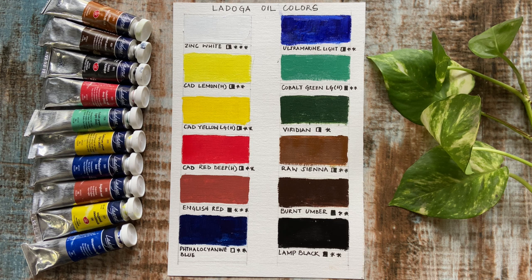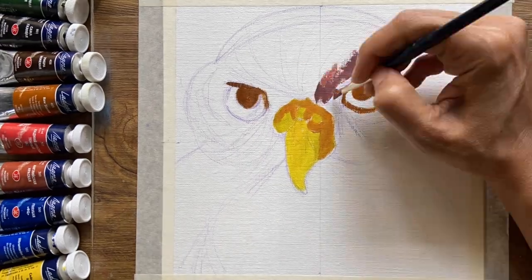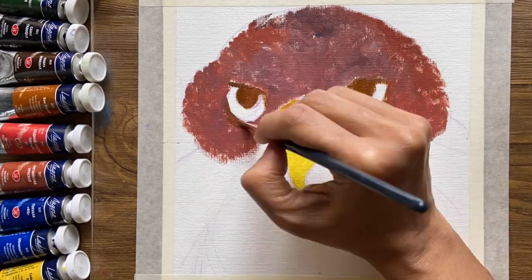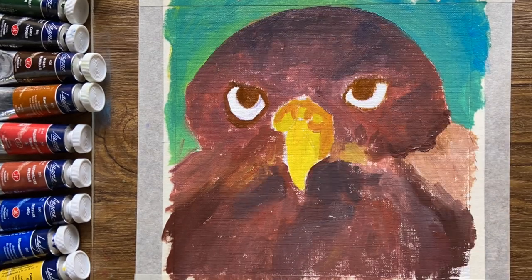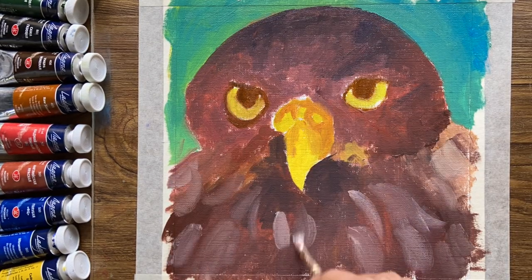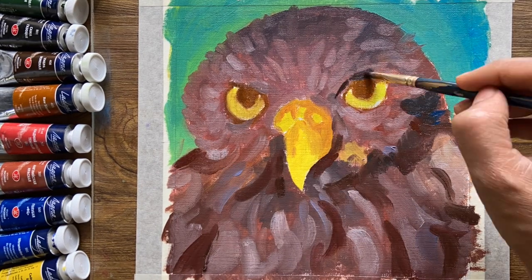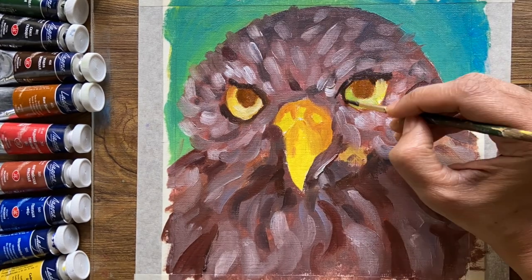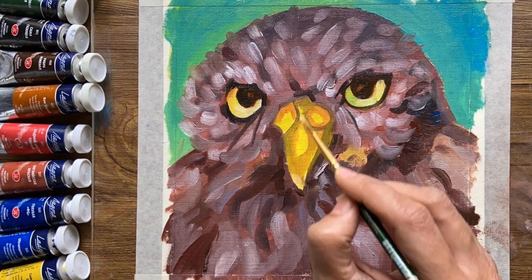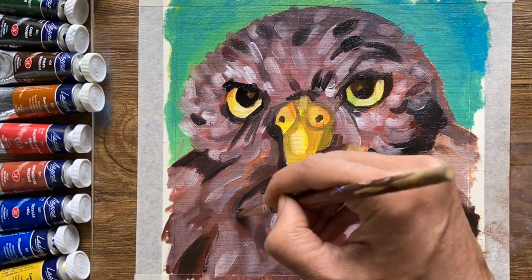Well, there's only one way to find out, and that's to do a small oil sketch. The Ladoga oil paints mix quite well with each other and they're a pleasure to use. The palette is also versatile, although the absence of a good cool red is noticeable.